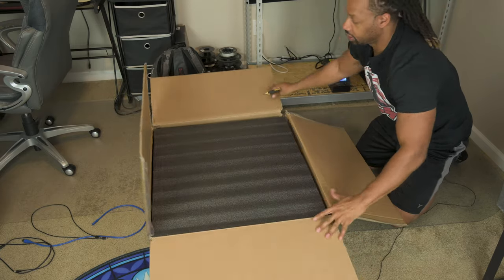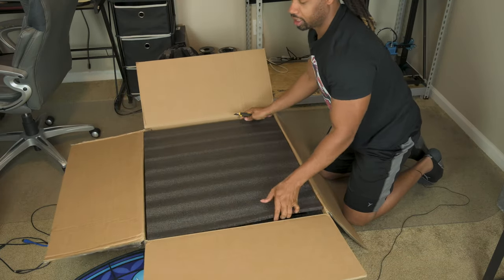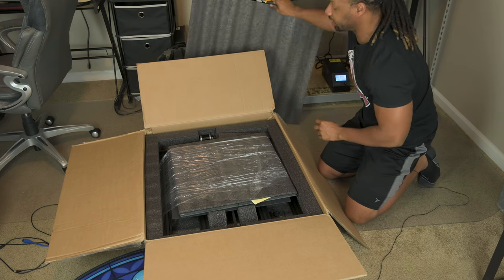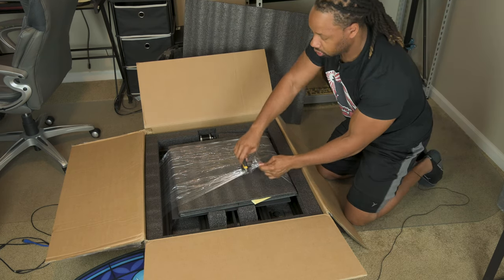As you guys can see, absolutely massive. Almost just placed that onto a print bed that is currently going — that would have been bad. So let's go ahead and cut this open.